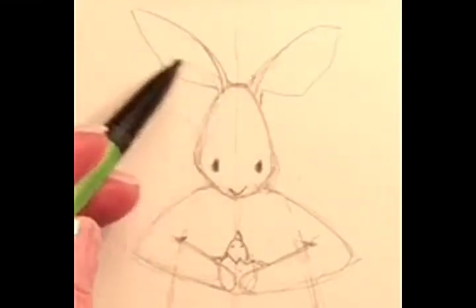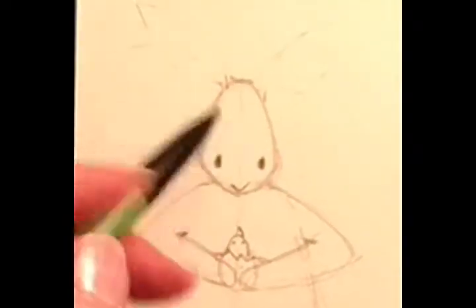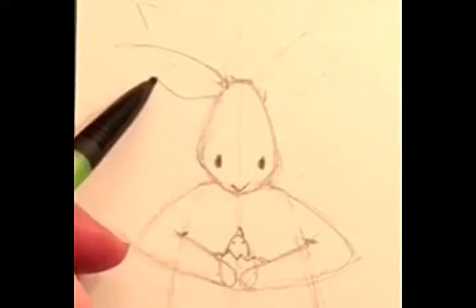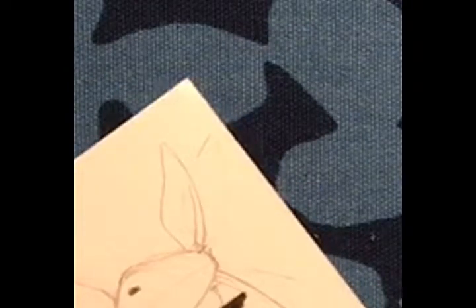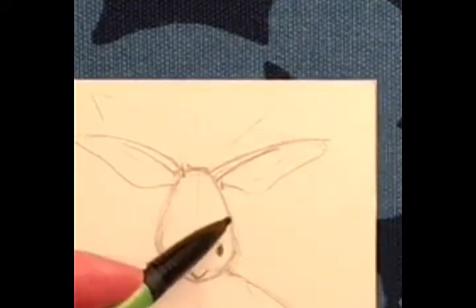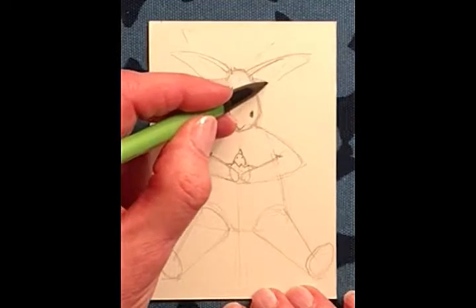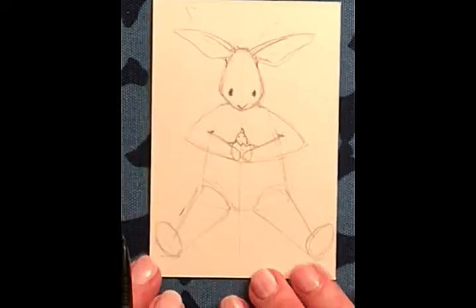I wonder if his ears shouldn't be a little bit more forward — I think they should, and I can change that. Let's bring them a little more forward. He's leaning down, so his ears wouldn't be so high up, would they? Does that kind of match? Yeah, I think that's more like it. He's looking down at the chick.